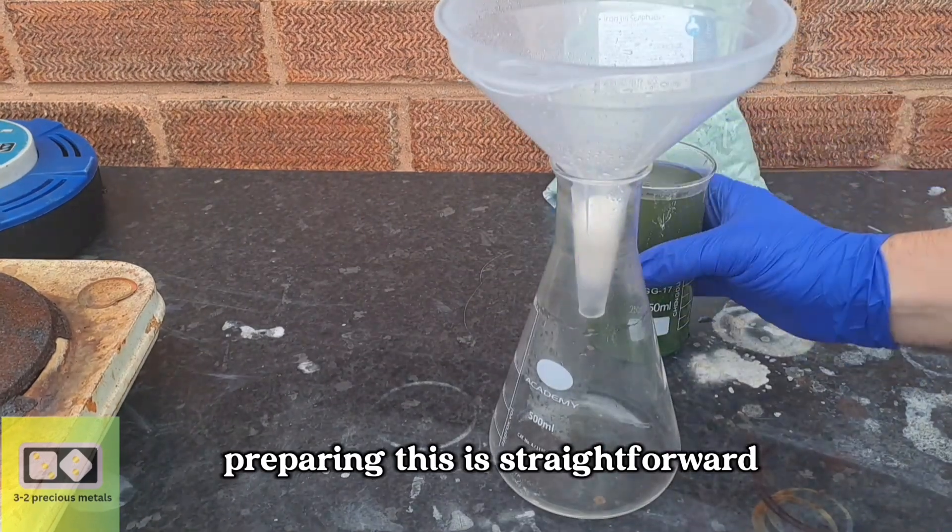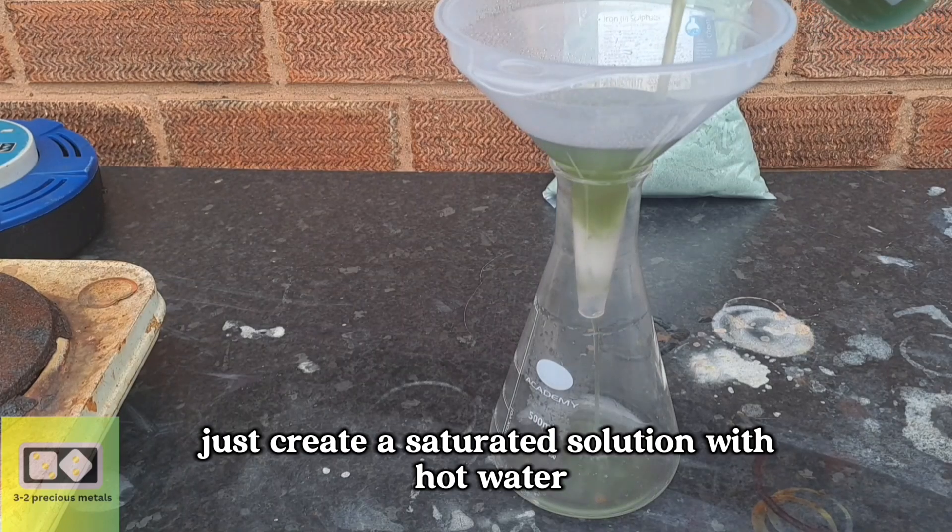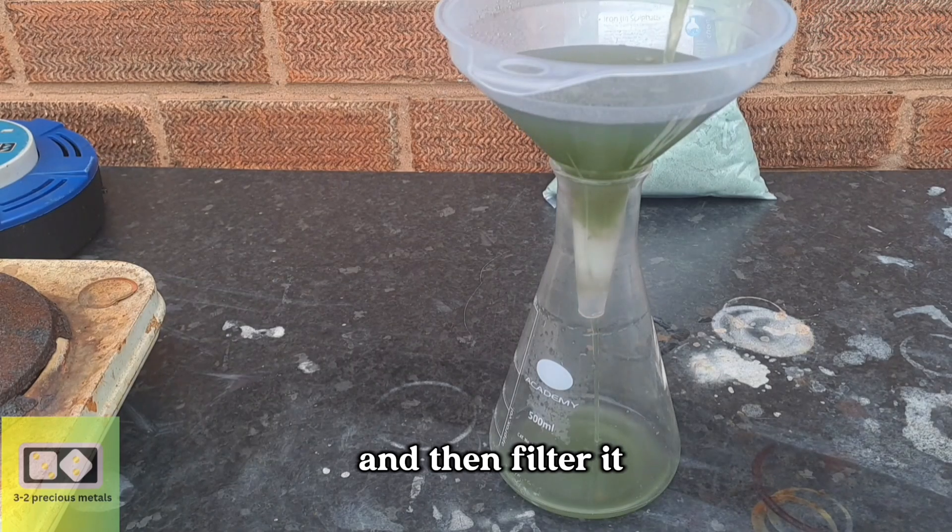Preparing this is straightforward. Just create a saturated solution with hot water, and then filter it.